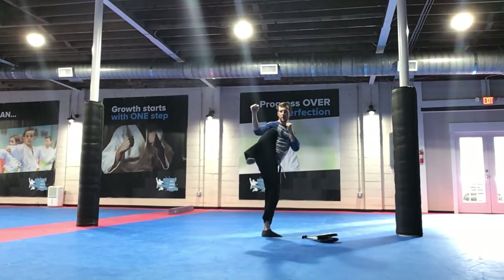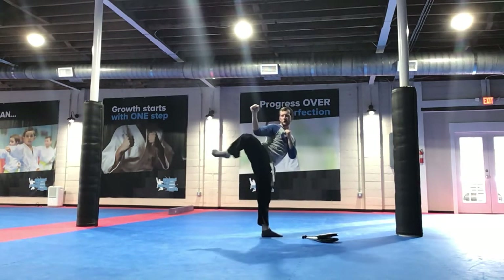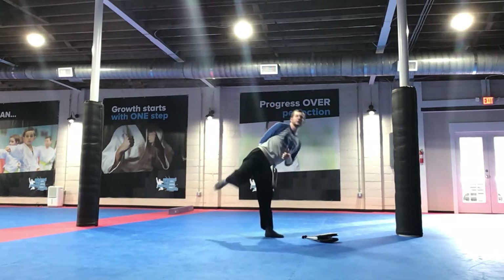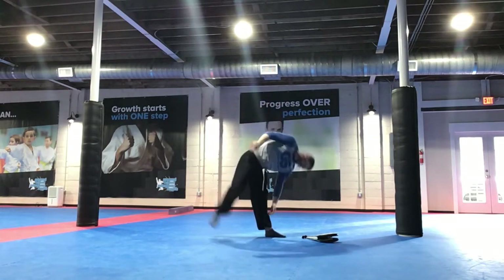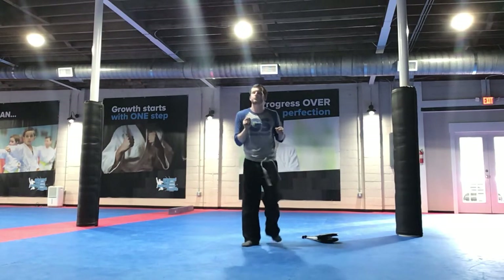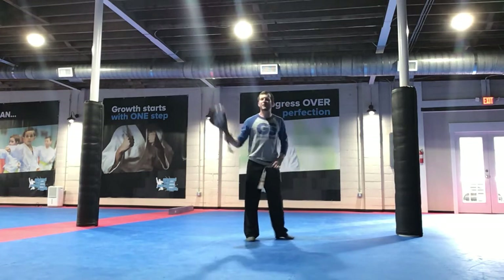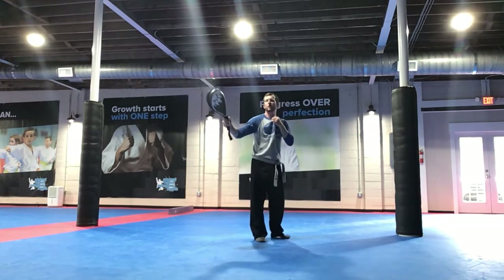So when we're ready to have our guards up — a lot of us, what we do, especially when we hook it, we move our arms, we lean back. This is what this drill helps you with. Hands up. Get your pad. Hold your pad on your own — don't have your pad holding it for you.